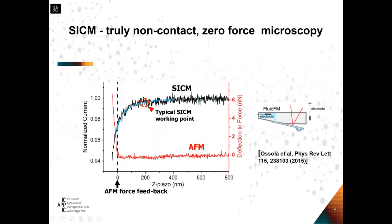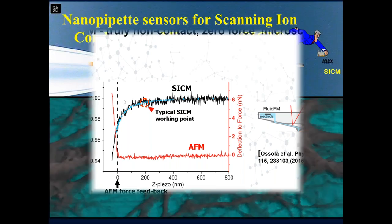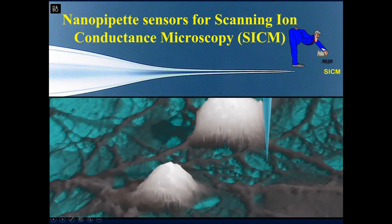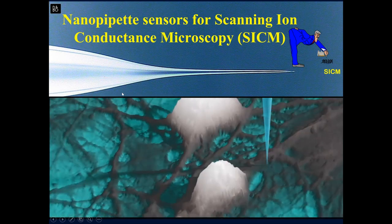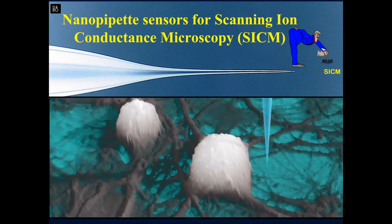One very interesting paper produced an AFM probe that was hollow inside, so it could record ion current at the same time. Looking at two approach characteristics — one with AFM feedback coming to contact, and one with SICM where the current drops as diffusion becomes limited — you see the SICM current drops much earlier. Typically we set a point of about 0.3%, so you are actually far away from the sample — flying over it. It's a very nice proximity sensor, and when you move around a cell at constant distance you can grab a nice image.